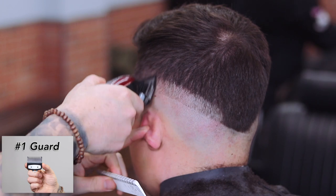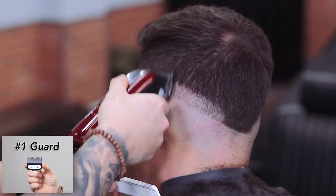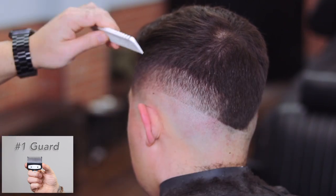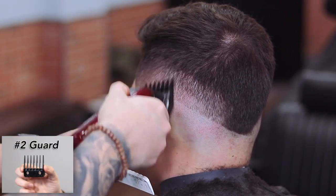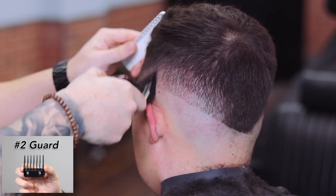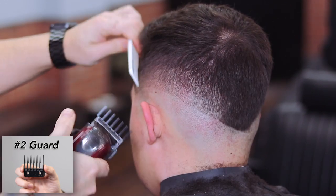While keeping the lever in the open position, Shawn attaches his number one guard to form his next guideline, only an inch of the way up from the previous guideline. He then repeats the same step using the number two guard with the lever still in the open position.